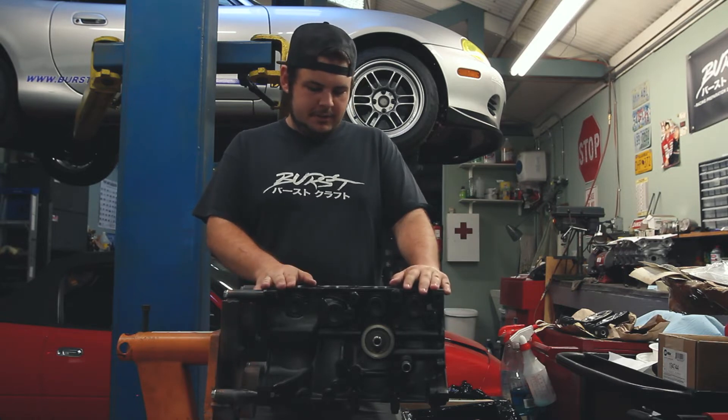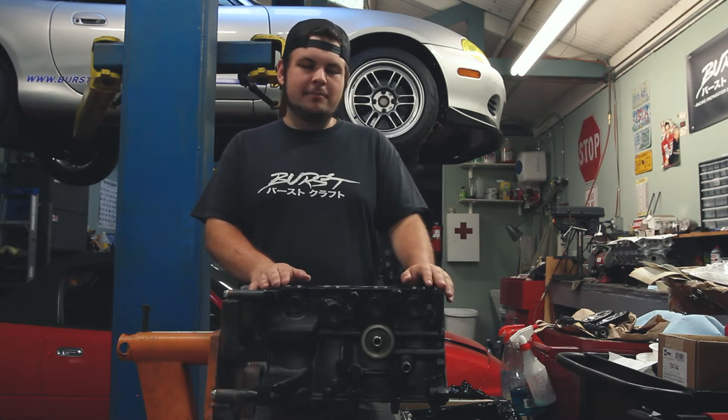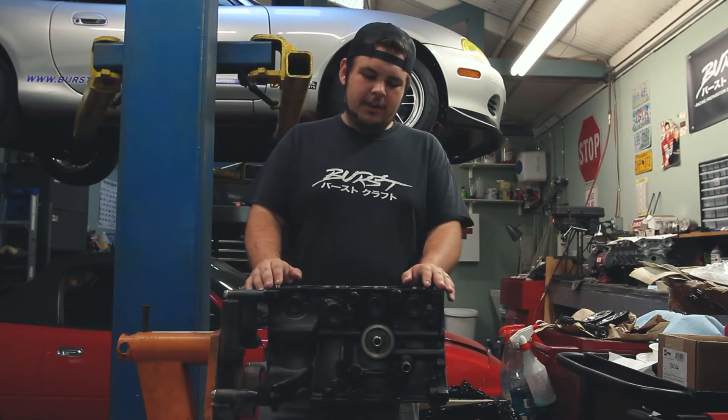In front of us here you can see we have a nice, somewhat shiny block. It is finally back from the machine shop. It is now an 81 millimeter bore block.